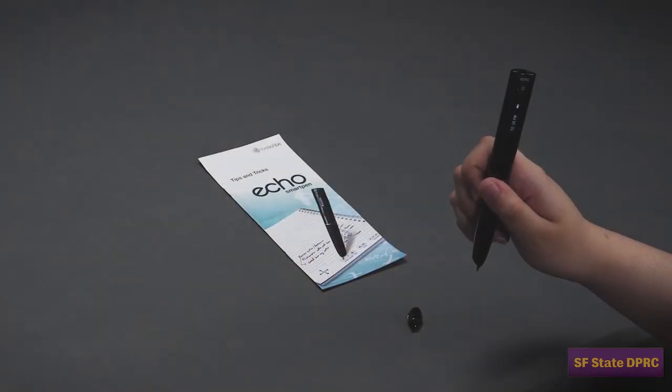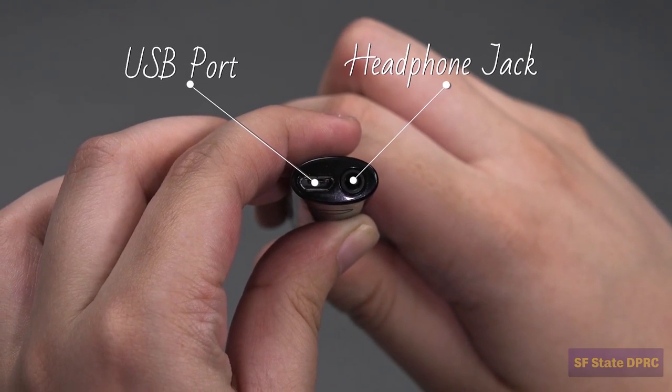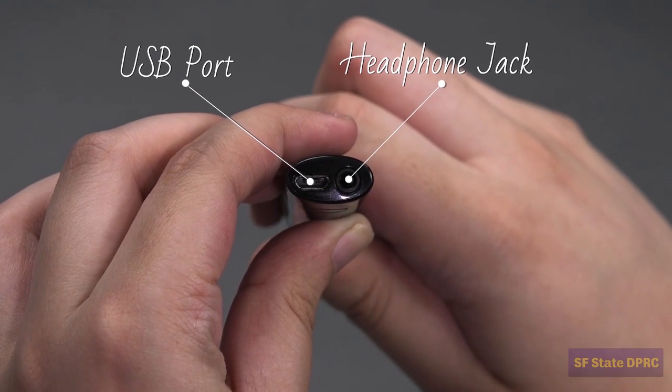A USB and headphone jack. The USB jack of the pen is used to transfer files to your computer as well as recharge the battery.